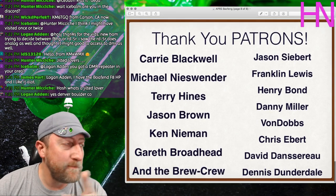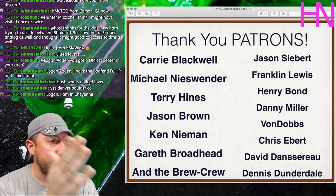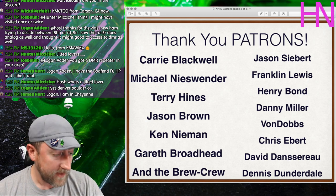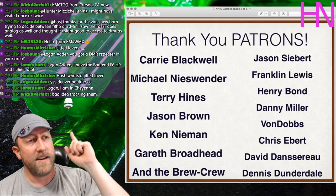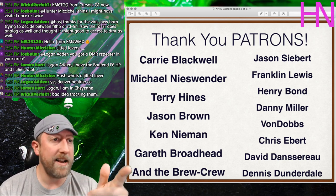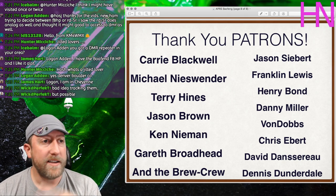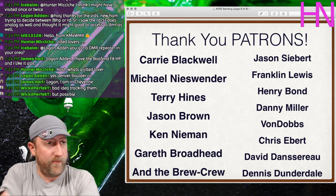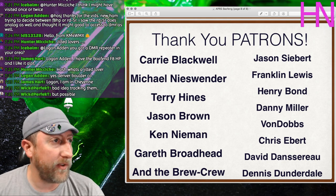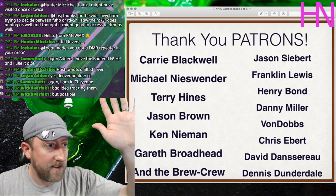Thank you to the patron supporters — the Brew Crew is back on. Producer patrons: Carrie, Michael, Terry, Jason, Ken, Gareth, Jason, Franklin, Henry, Danny Von Dobbs, David, and Dennis. Thank you all for the support in helping buy the equipment so we can keep Moving Forward Radio going.